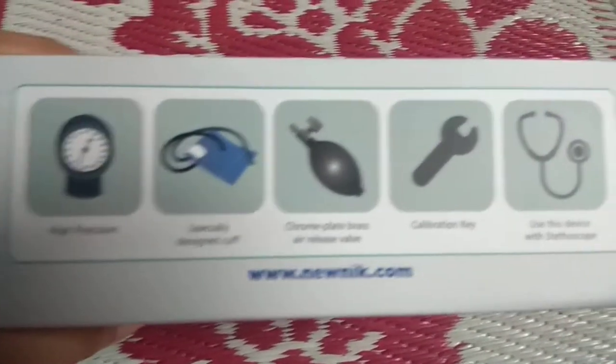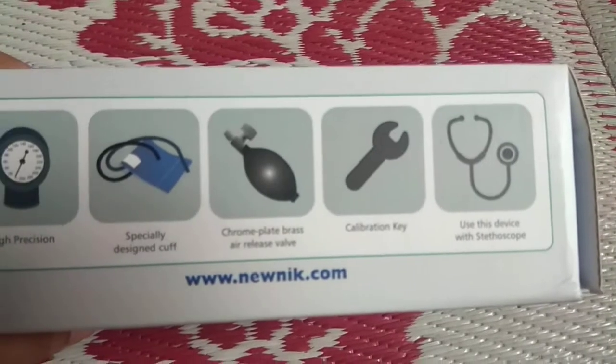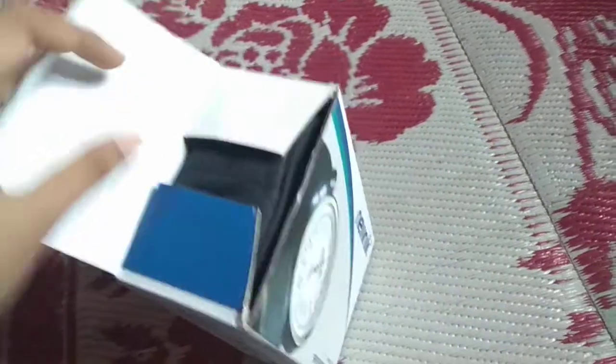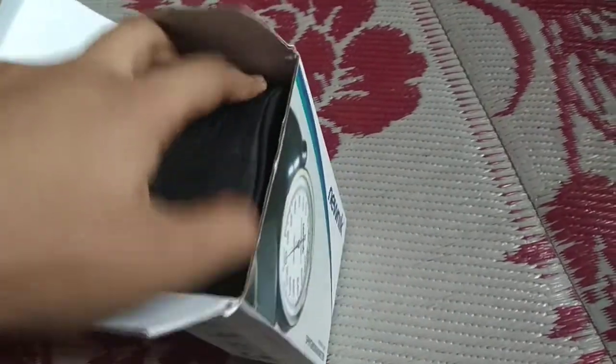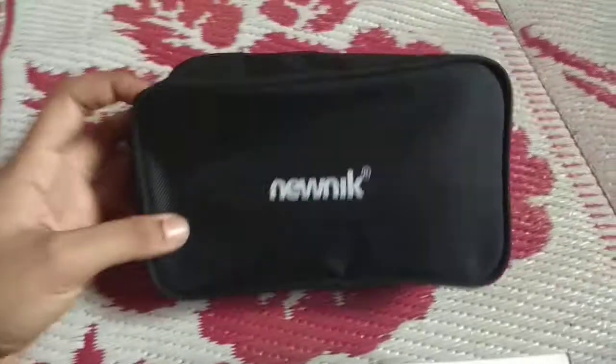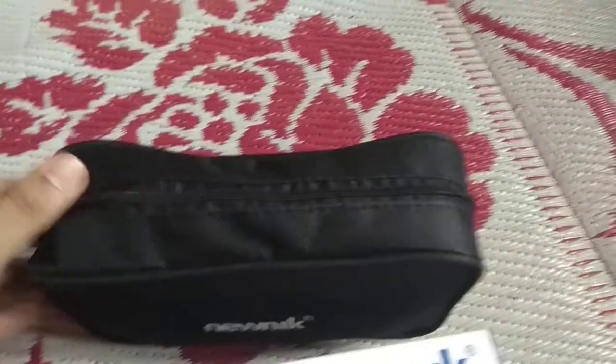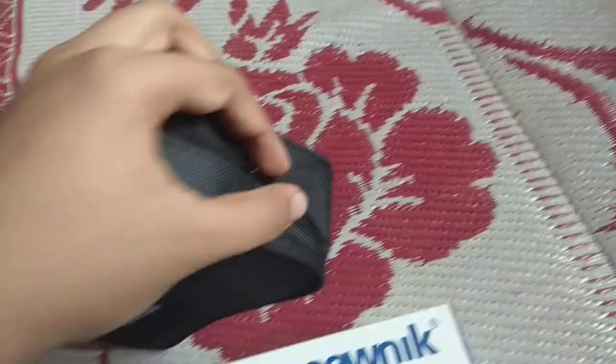These are all what you get inside the box. Now let's open this. So you get a bag in which you will get the Spigma Manometer. Now let's open this up.